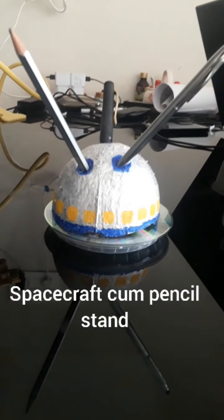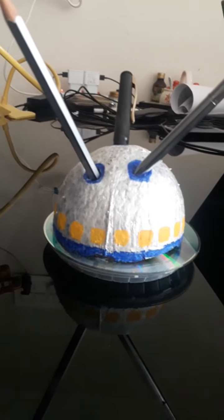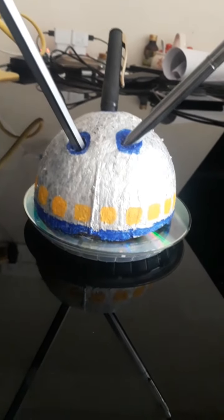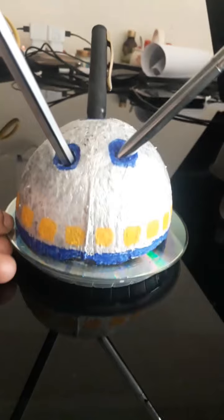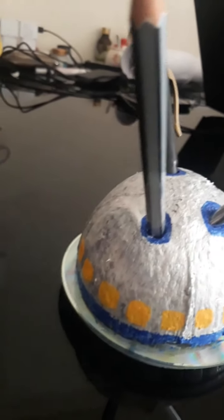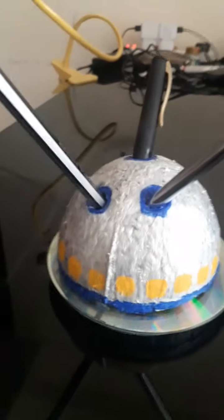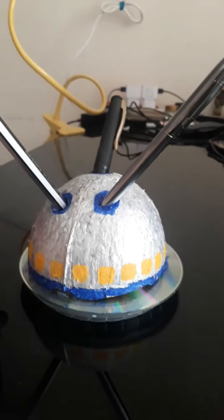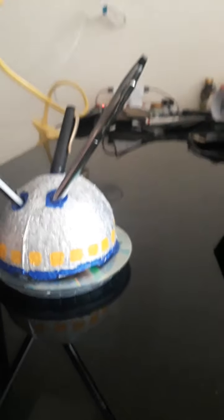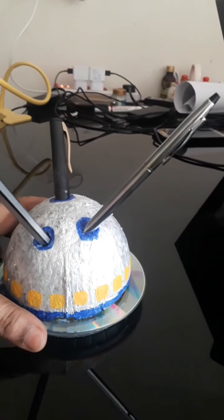It also looks like a spacecraft, is it not? See — spacecraft with antenna. Have you heard of flying saucers? Doesn't it look like a flying saucer? So today I am going to teach you how to make this. This is a flying saucer, a spacecraft — and your pencil stand!